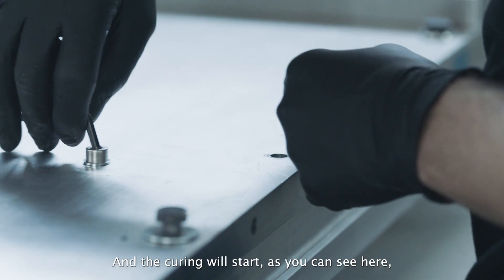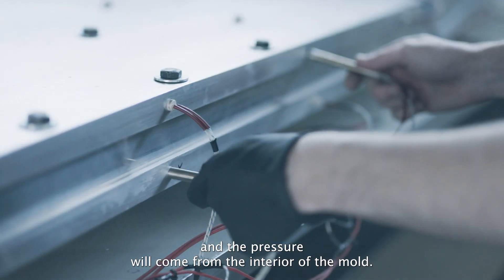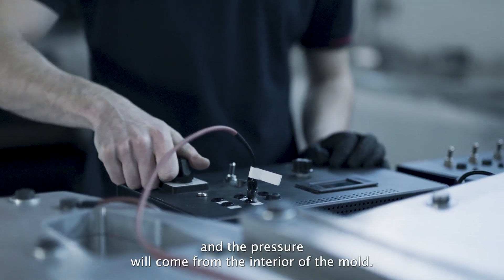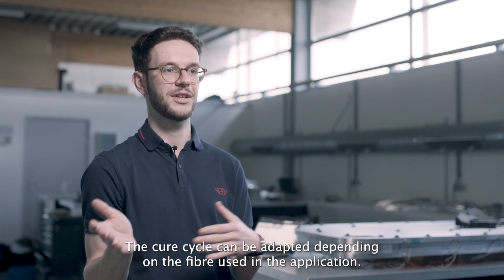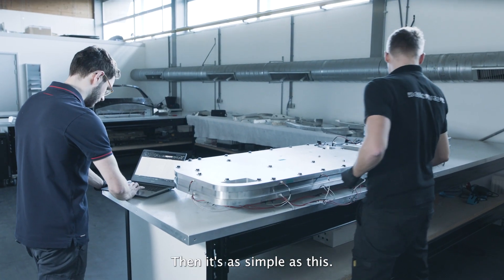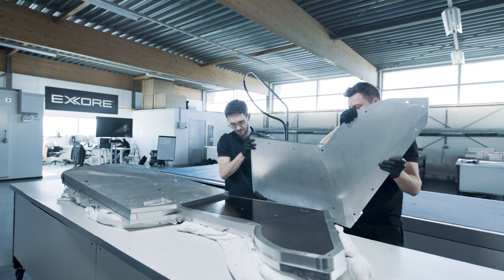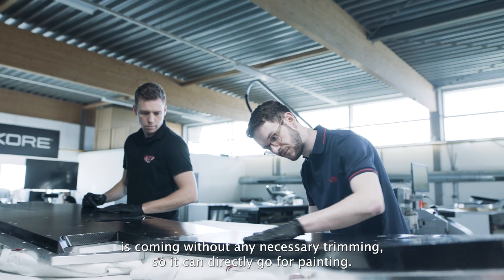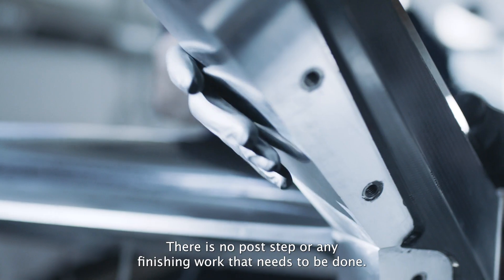Once the mould is entirely filled with the core, you can close the tool and the curing will start — as you can see here — and the pressure will come from the interior of the mould, so you just need to wait for the cure cycle. The cure cycle can be adapted depending on the fibre used in the application. Then it's as simple as this: you wait for the cure cycle, you can unmould the part, and the part comes out without any necessary trimming, so it can go directly to painting — there is no post-step or finishing work that needs to be done.